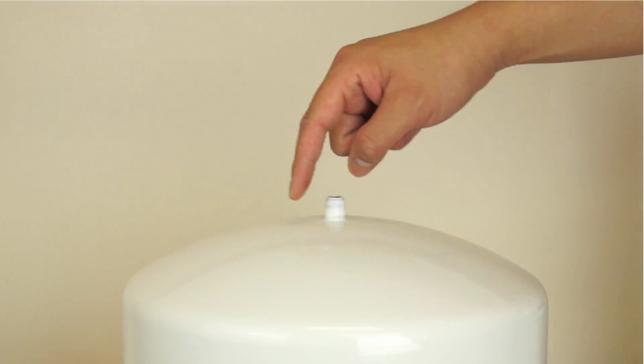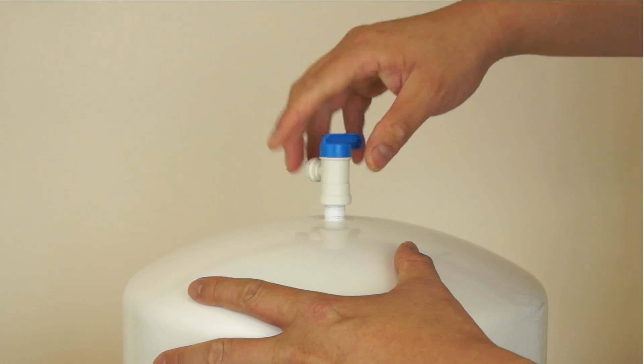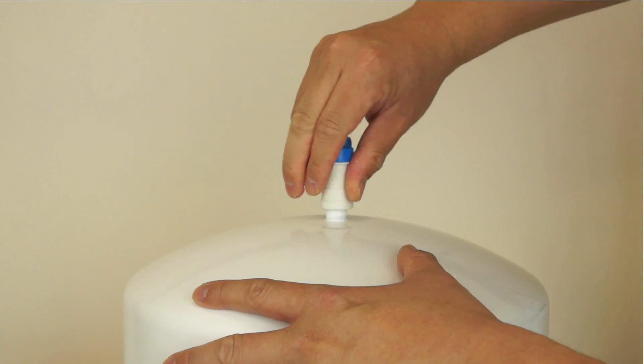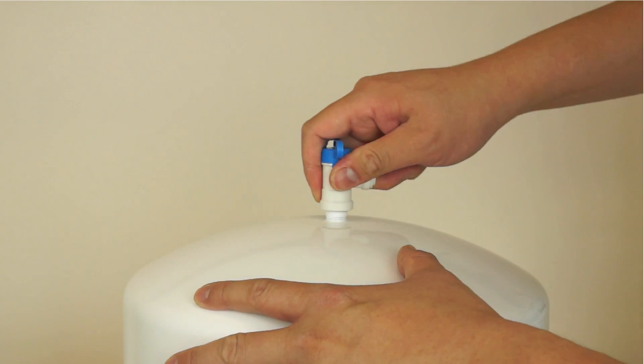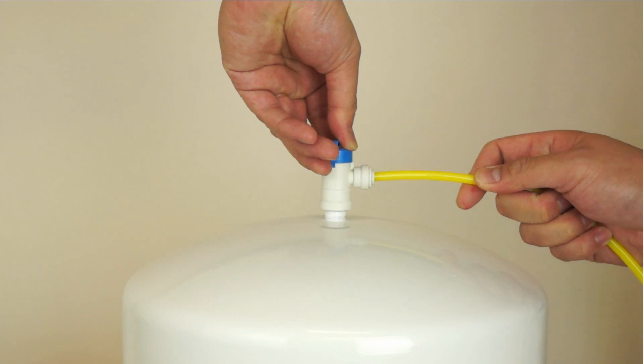Next we are going to assemble the tank to complete installation. Apply six to eight wraps of Teflon tape to the tank's metal stem. Then screw the tank ball valve onto the tank stem. You can now connect the yellow tubing to the tank ball valve.